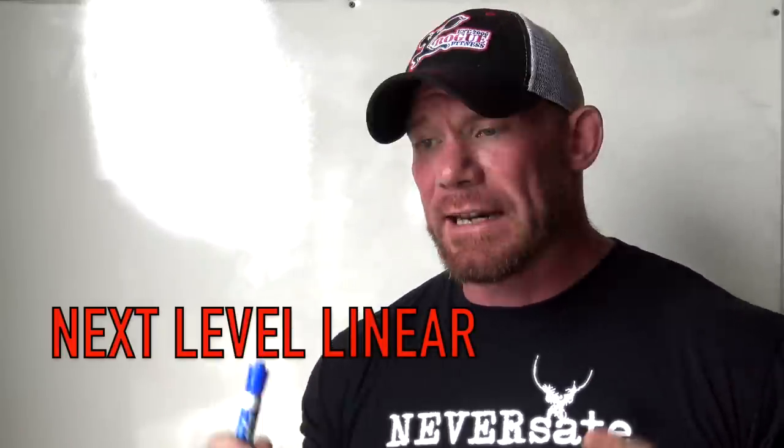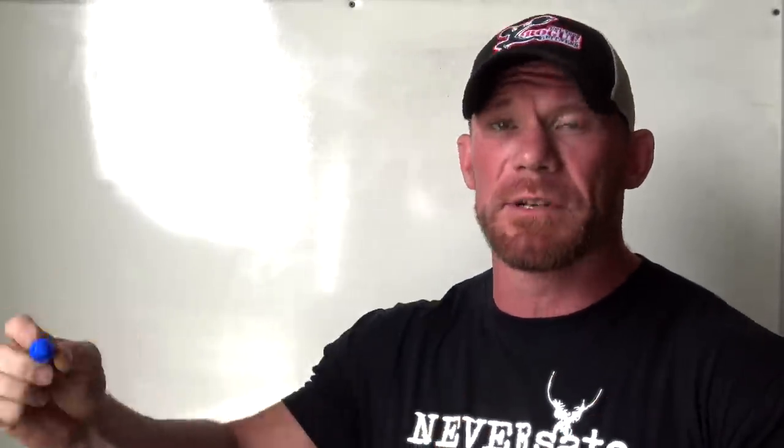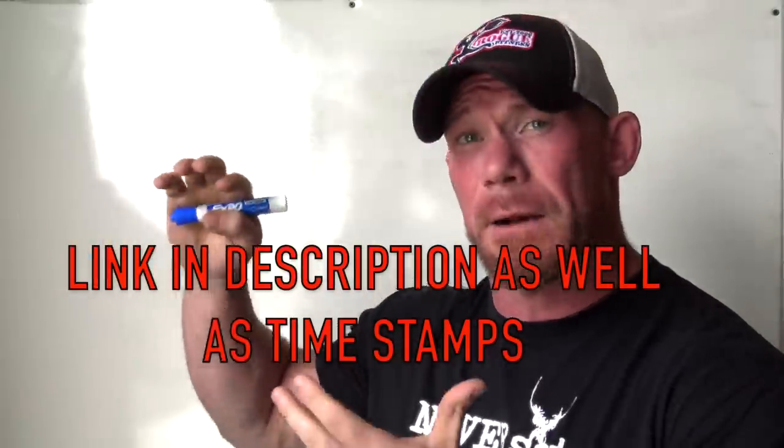I'm about ready to lay out the latest free program I'm going to do for you guys. This one is called Next Level Linear and it's one that I've kind of been putting off writing for literally years. The reason is because so many people got really good results from the free linear program I put out a couple years ago, but then I've gotten literally thousands of emails saying 'what's the next step, what should I move on to next?'